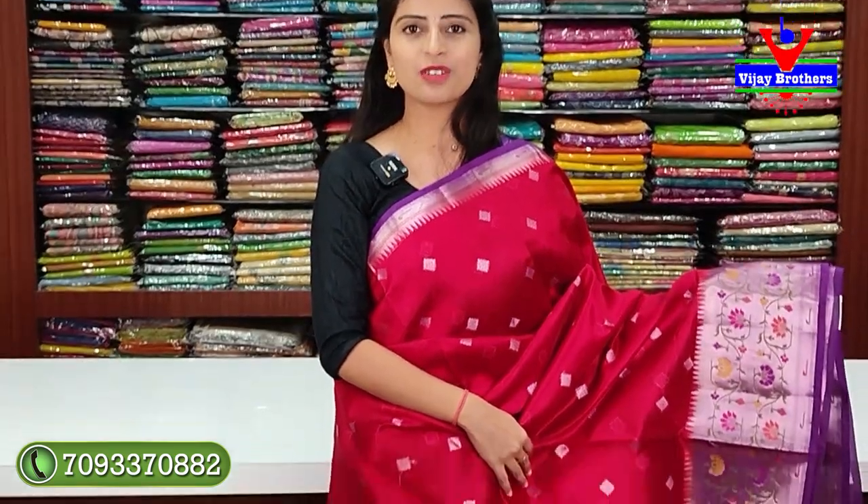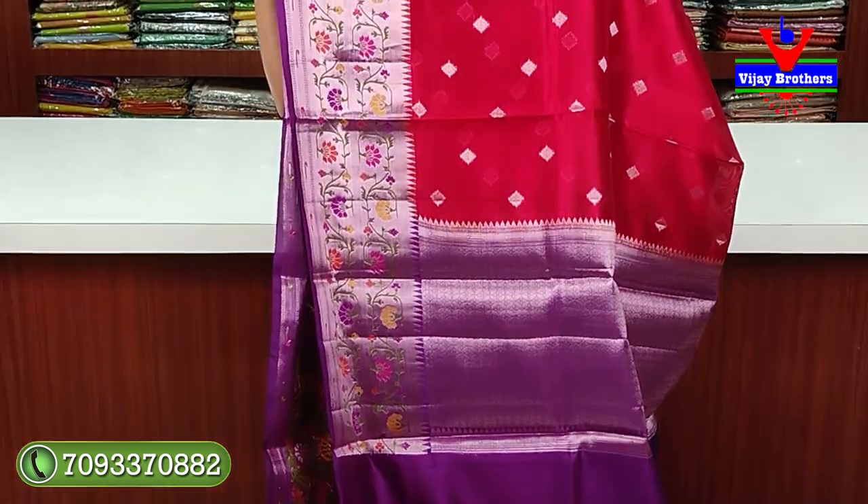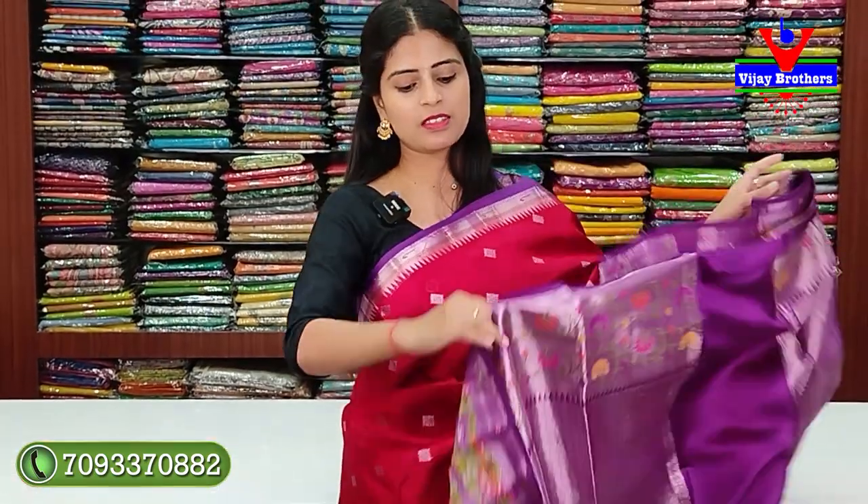Same pattern is also available in red with purple color combination. No difference — just color varies. The pallu is in contrast with weaving pattern. The blouse is also in contrast weaving pattern. Price: ₹6,430.